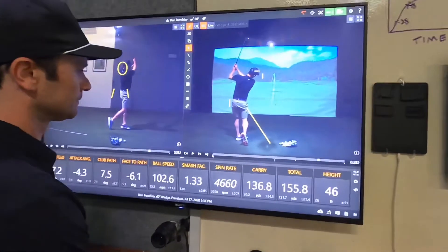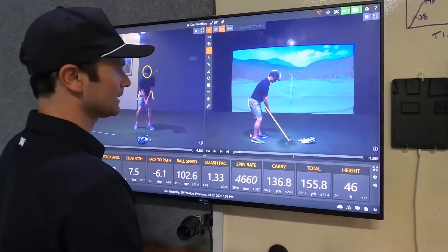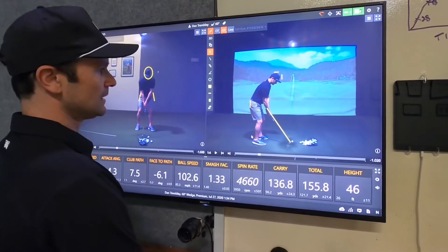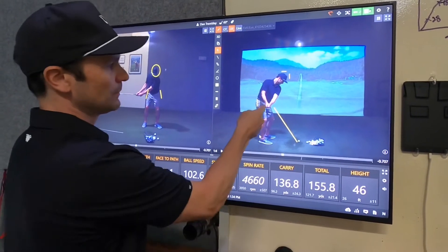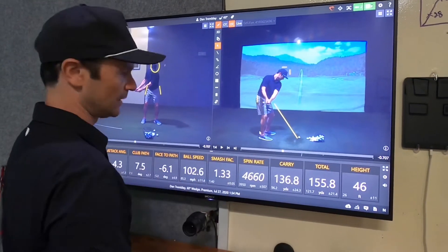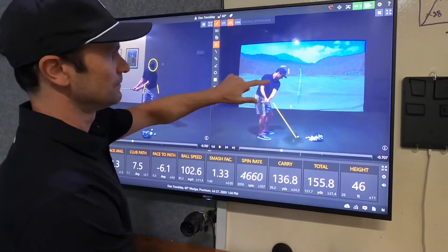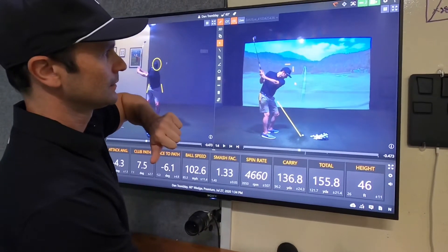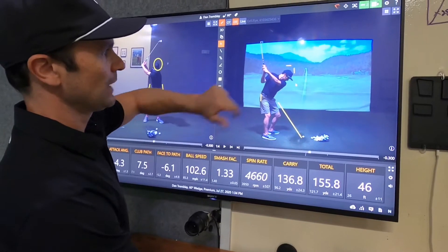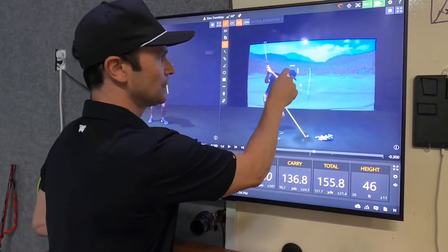Now let's take a look at the down-the-line view. When we take this club back, let's see the club move relative to that shaft plane — it moves a little bit inside, but relative to my hands it's not too far inside. I'm still on this back line, which is good. My head has pulled off this frame, and now when I transition, the front of the cap here is okay.